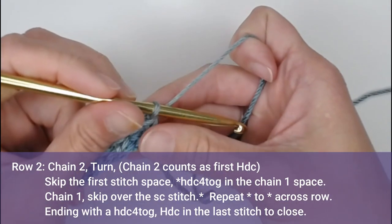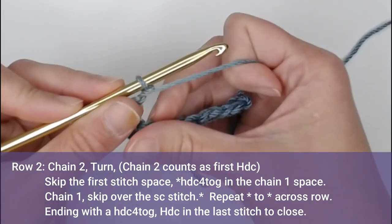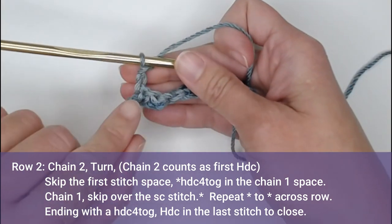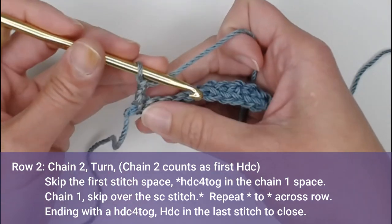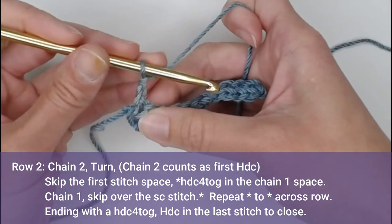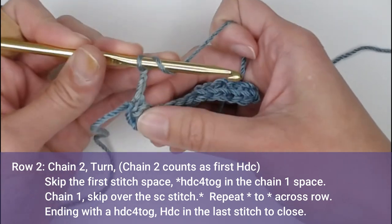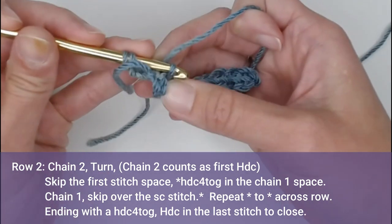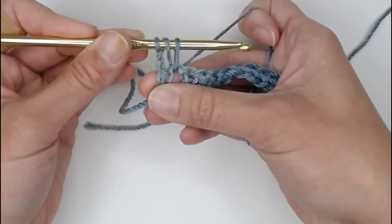For Row 2, chain 2, turn your work. That chain 2 does actually count as your very first half double crochet stitch, and it will take the stitch space of the very first stitch space. Find that chain 1 location and we will make our HDC4TOG — half double crochet 4 together. Yarn over, insert your crochet hook into that chain 1 space, yarn over, pull through, and pull that yarn so they're all in line with each other. We have 3 loops on our crochet hook.